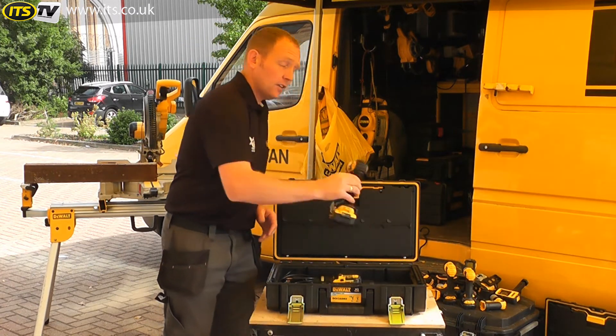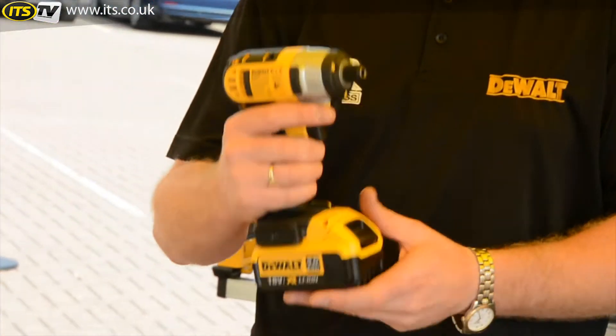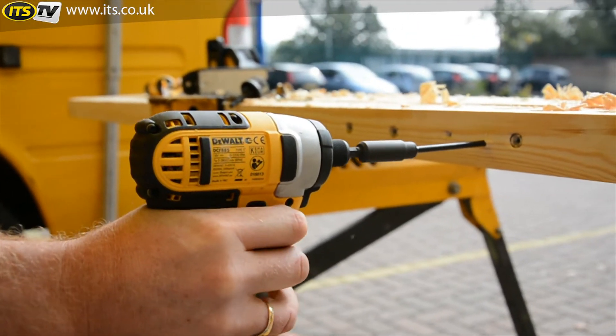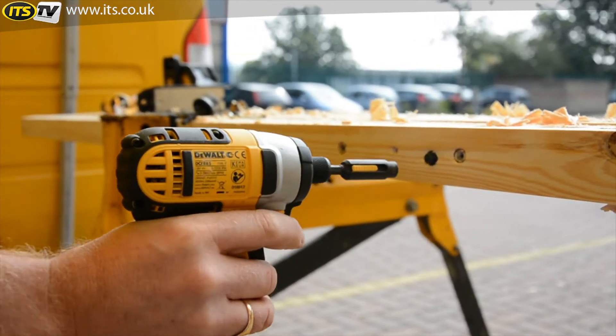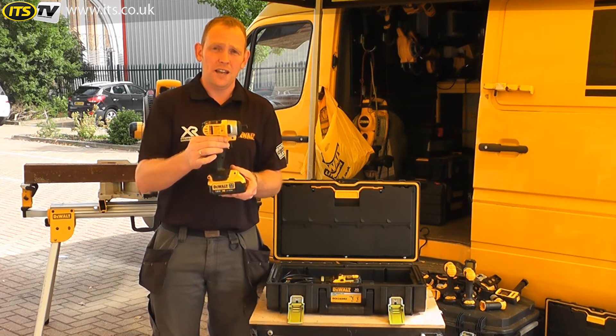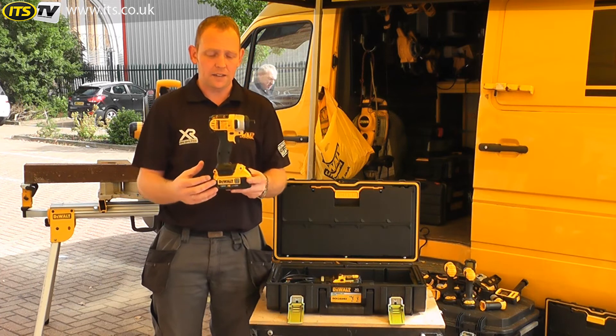The next tool in the kit is the DCF885 compact impact driver. For a really small tool at approximately 140mm in length, this packs a fair punch — 155Nm which will drive in the biggest of screws. Like all XR tools, you've got the Intelligent Switch which I explained before in the drill, with all the same characteristics.